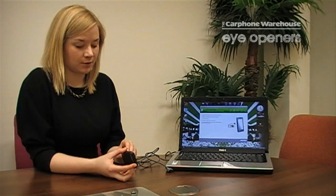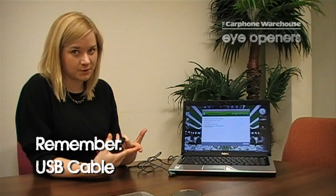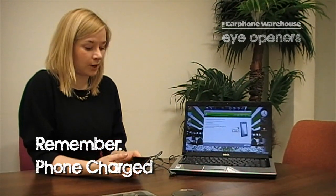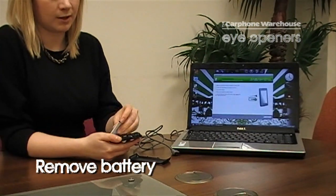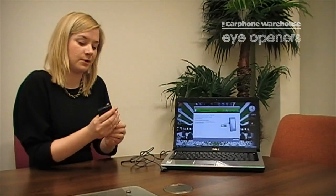Before you actually connect the phone to the computer, make sure that you've got an internet connection, your USB cable, and your battery is charged. Before connecting the phone to the computer you've also got to do one simple thing: take the back cover off, take the battery out and then put it back in. Once that is done you are ready for your software download.